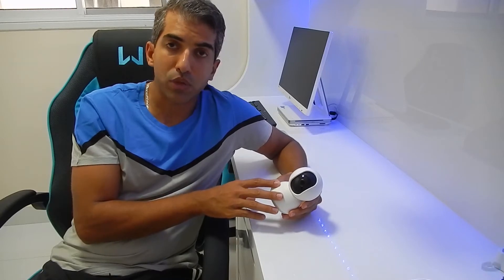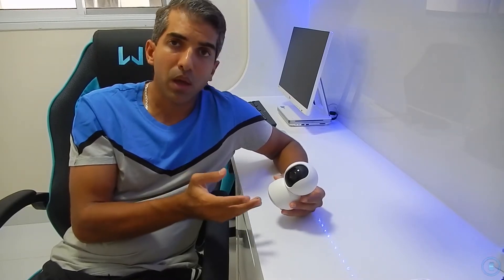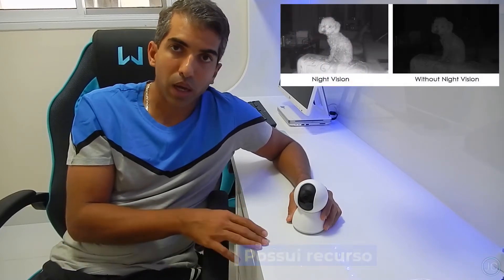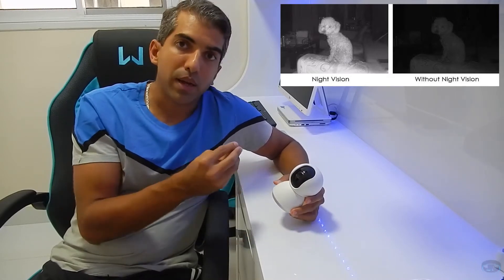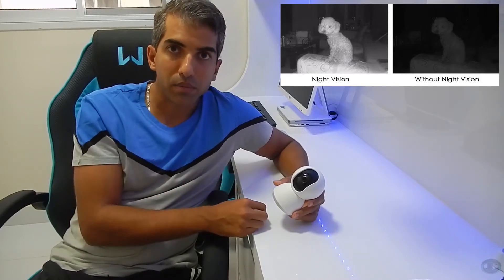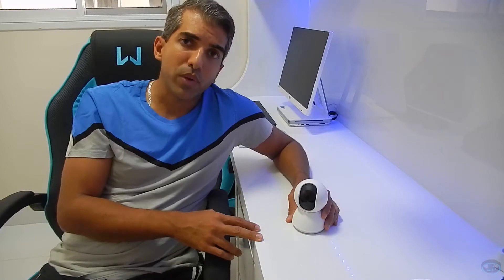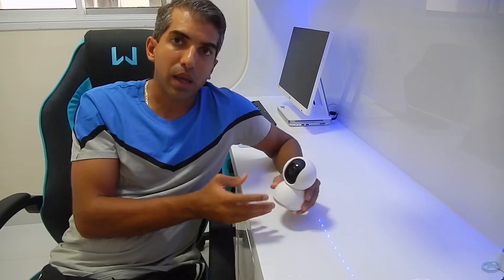Essa qualidade de 720p é suficiente para você conseguir ver o que está se passando no ambiente onde ela esteja instalada, e vai atender muito bem ao seu monitoramento. Além disso, ela tem visão noturna: você pode monitorar ambientes à noite no escuro, porque ela tem LEDs internos que clareiam o ambiente sem que ninguém perceba — tipo as câmeras do BBB.